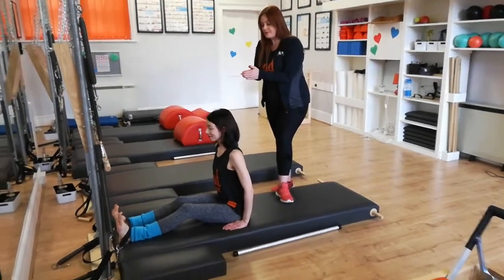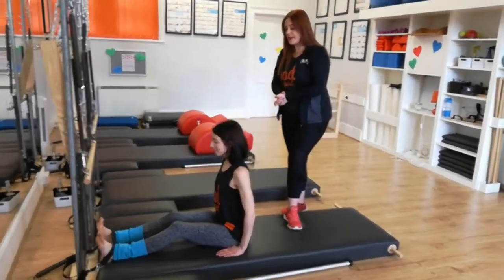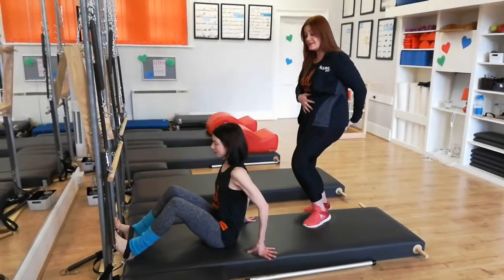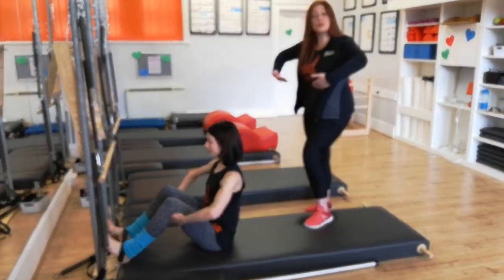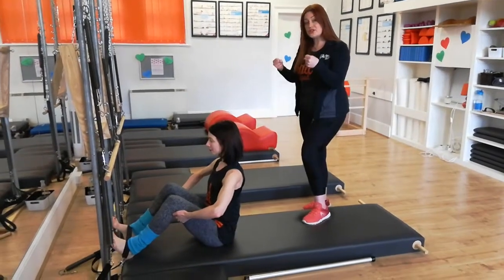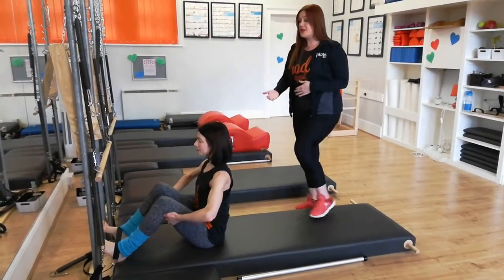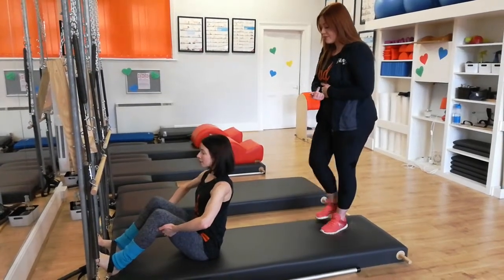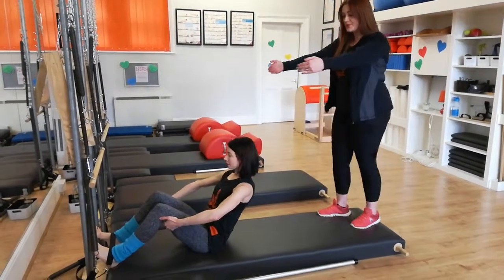Bring your legs apart and hands behind the back of the knees. We're sitting on the back of the hips, hands behind the back of the knees, elbows wide, pulling on the strap to get tension. Sitting up tall, take a breath in. Roll back until your sacrum arrives on the mat and the arms become straight.